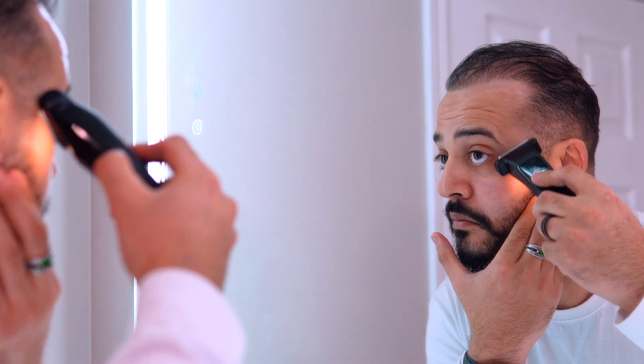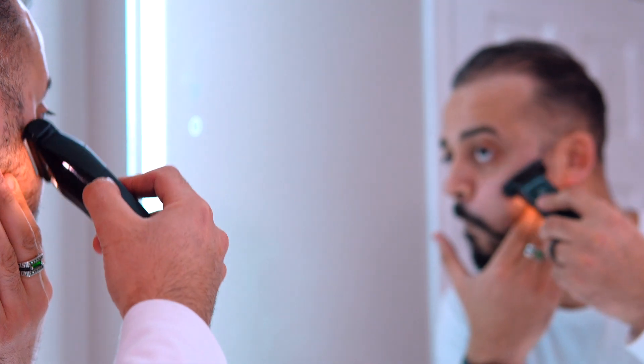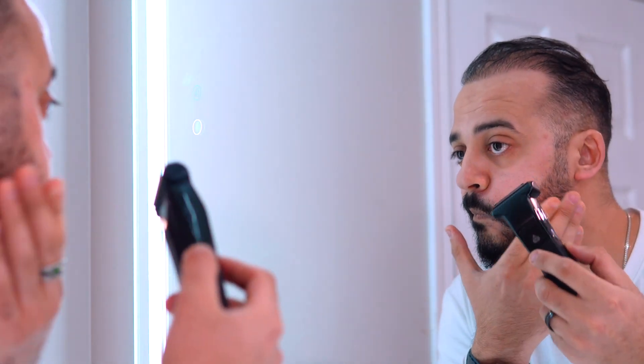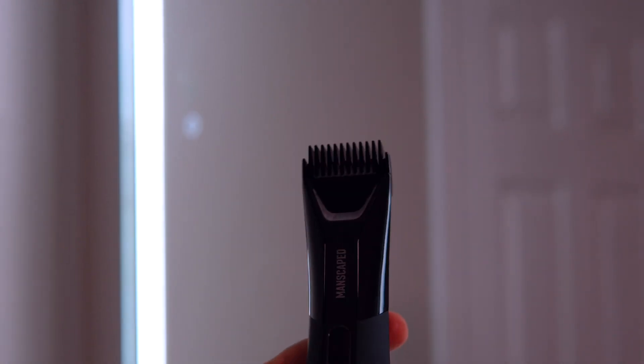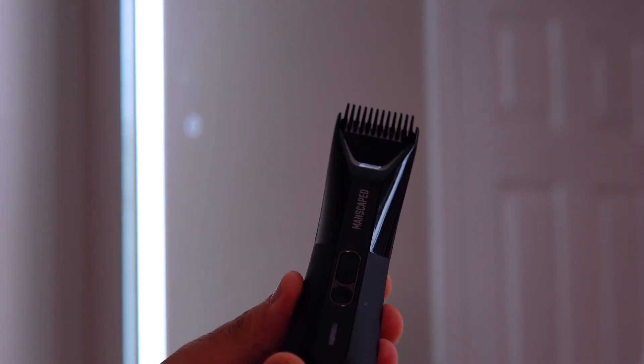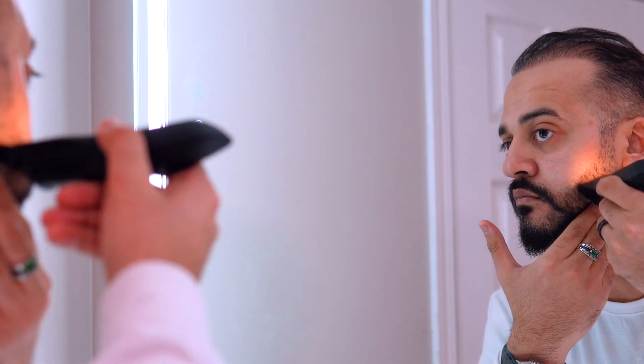In conclusion, the Manscaped Lawn Mower 5.0 Ultra is a game-changer for the discerning gentleman. It's a testament to modern engineering, offering precision, discretion, and unparalleled convenience. So bid farewell to the days of haphazard grooming. Embrace a future of confidence and meticulously maintained landscapes.